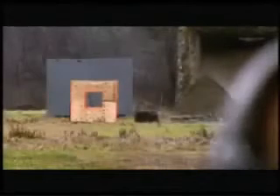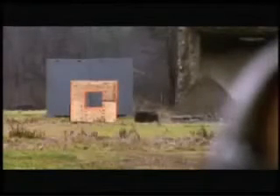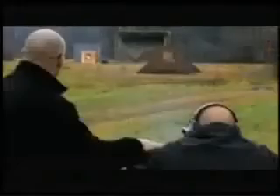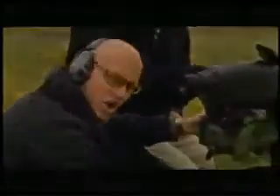There it goes. The 25-millimeter airburst round enters through the window and goes off at the precise programmed moment midair, taking out the snipers but leaving the building intact. And just like that, they're going to be cold.